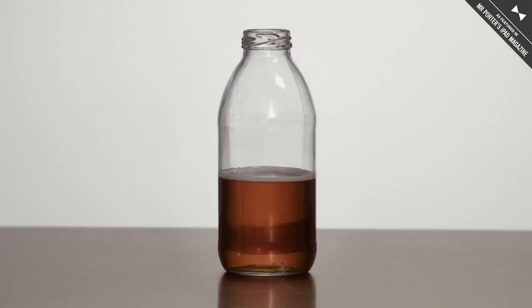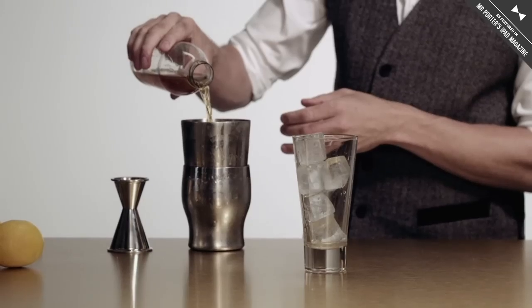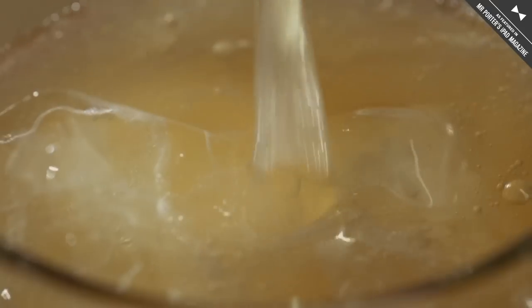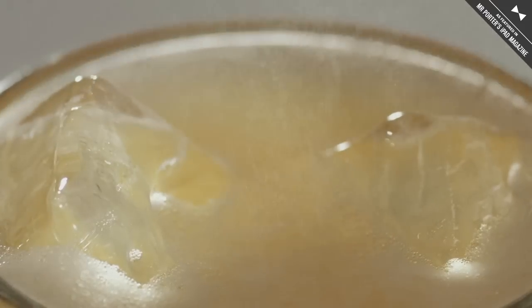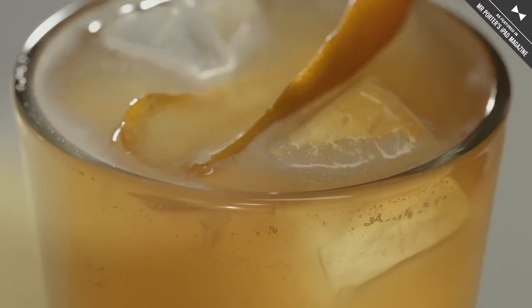Shake that real hard. Then we top it with a double IPA. We strain that back over ice in the beer glass, and give it one more mist of the smoky scotch. Finish with a nice orange zest.